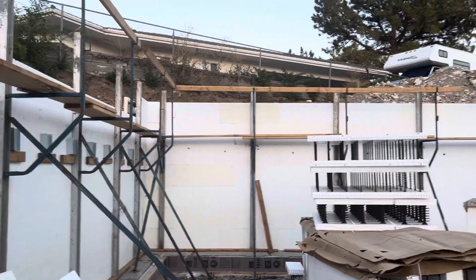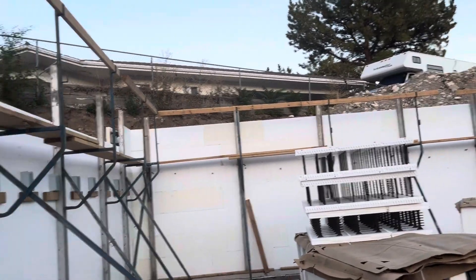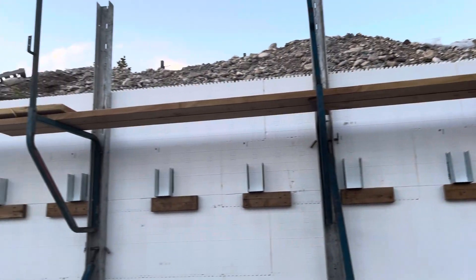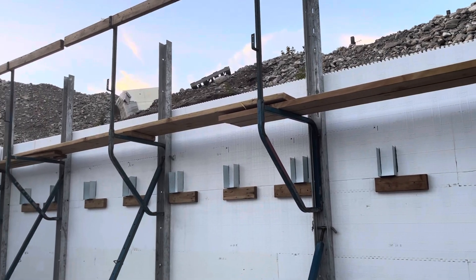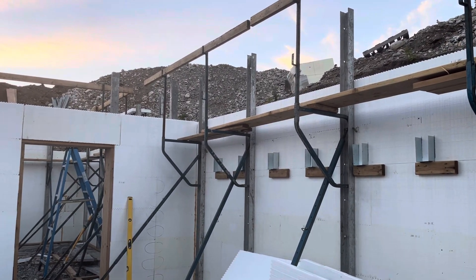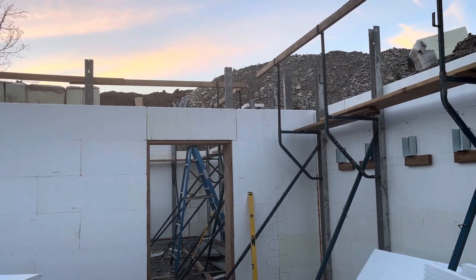That took a lot of time. I was able to get the top layer done and I still have just a little bit more to go, but I thought I'd shoot this video before it got too dark. I should finish up with the top layer of block today, which is good because I have my inspection scheduled for Monday morning.